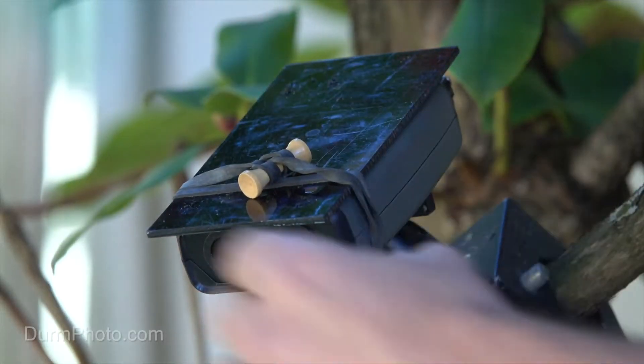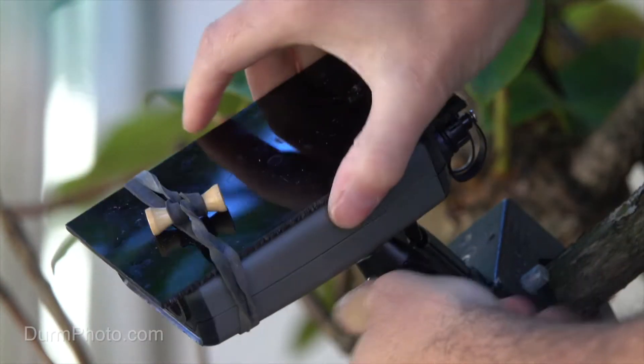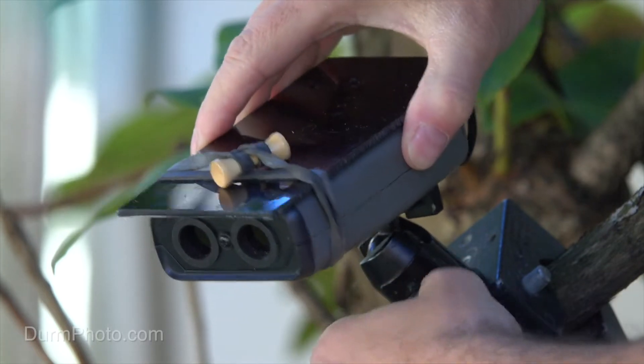To prevent that from ever happening again, when I use it in the future I'm going to put a piece of black plastic over it to protect the ports and the front lenses from the elements. You can decide whether that's really necessary — it's just something I'm going to do based on experience.